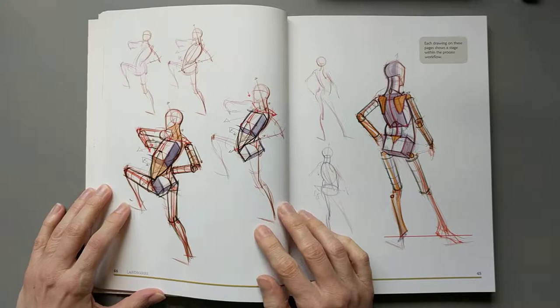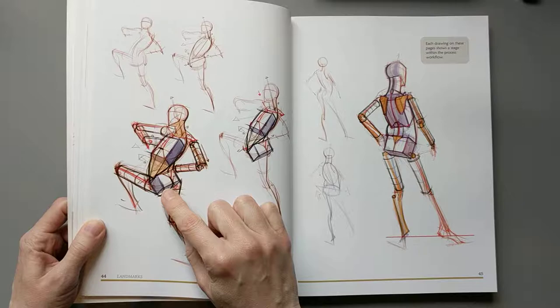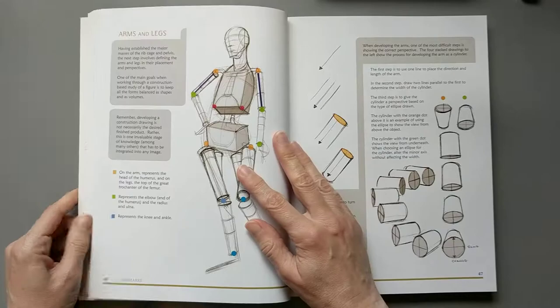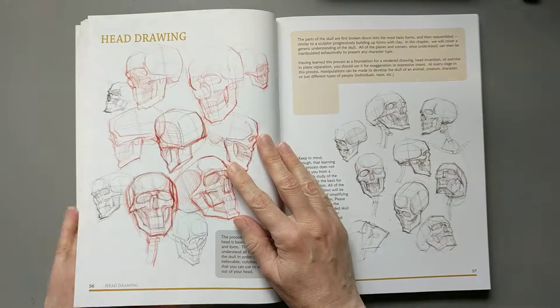My one tiny complaint, if I have to make one, is that a lot of the illustrations have what I'll call extraneous lines. They're a little bit complicated, and it's not bothering me as much as it used to, but when I first started learning life drawing — this is one of the first books I bought — I found all those extra lines a bit distracting.